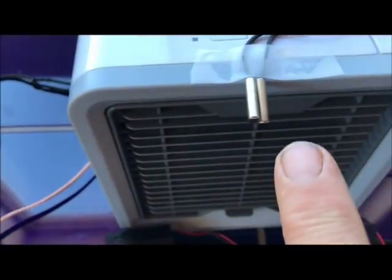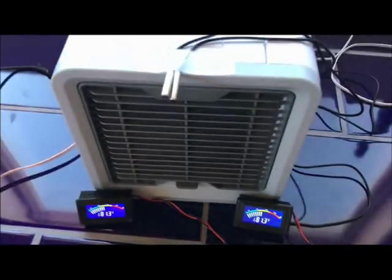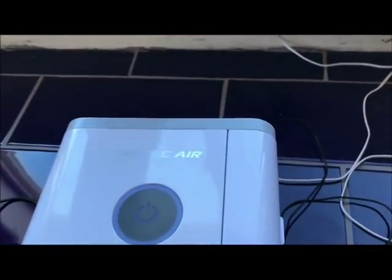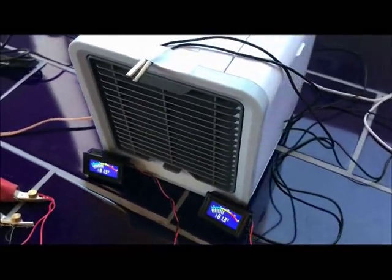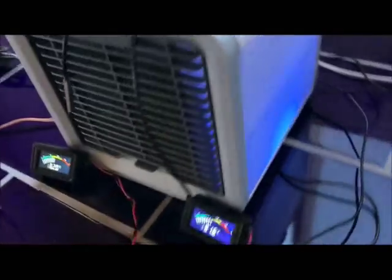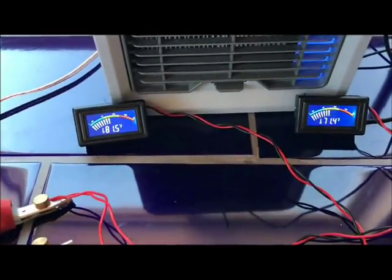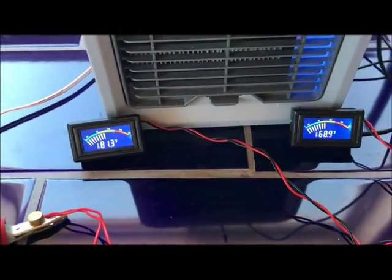Now we're going to run our test on the Arctic Air. We've let these temperature probes stabilize — 81.3 and 81.3, so they read exactly the same. Now I'm going to put one on the output side, kind of in the middle, and one on the back side where the air goes inside, and then we're going to see what the difference is in temperature. Push the on button — it lights up. Now we're at 81 degrees. It's going down quickly. I can feel it from where I'm standing. I can feel a cool breeze. You can see the difference right now between the input side and the output side. That's crazy.